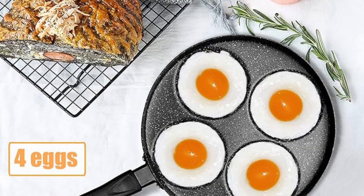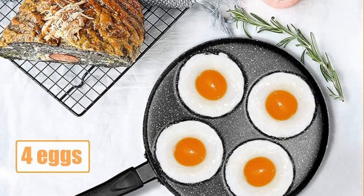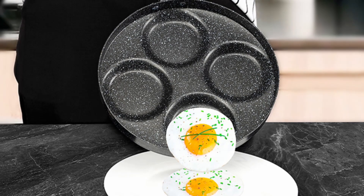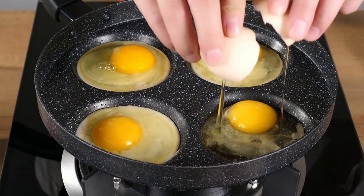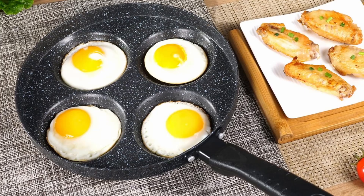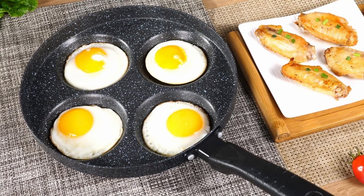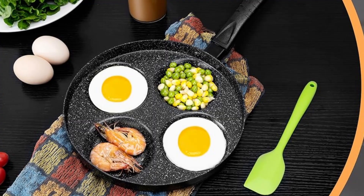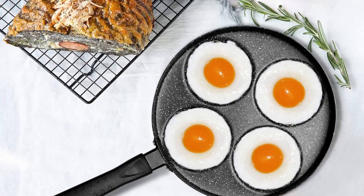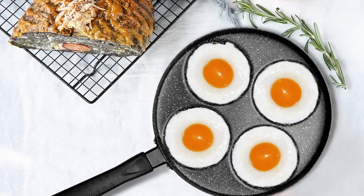Product highlights. Dimensions: measures 9.5 inches in diameter and 1.57 inches in height, with each cavity measuring 3.7 inches, perfect for standard-sized eggs. Induction stove note: this pan is not compatible with induction stoves, making it ideal for gas and electric stovetops. Durable and lightweight: aluminum construction ensures durability while being lightweight for easy handling. Cook better and enjoy effortless mornings with this must-have egg frying pan.